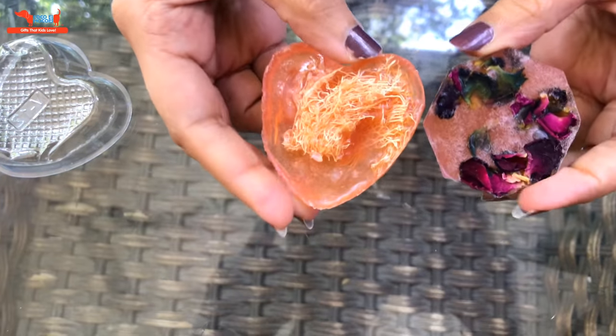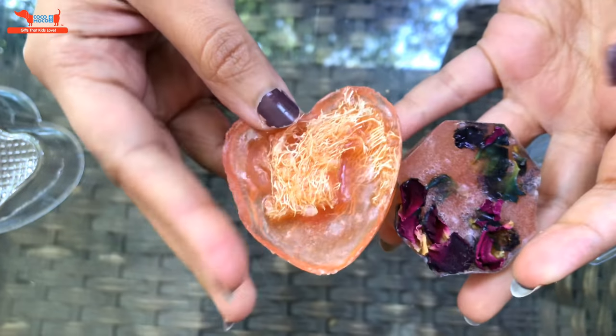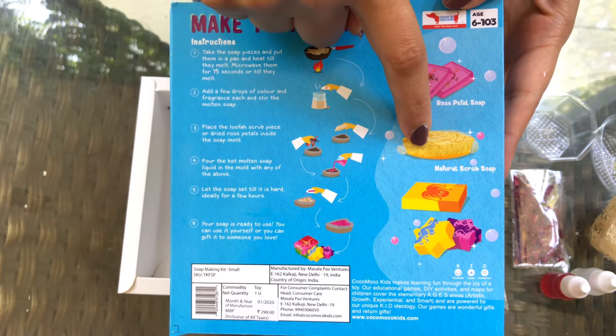This fun experiment can be tried with different flowers and glitter. Add anything you like and get creative. The soap making kit is for ages 6 and up. It's a great return gift and a fun experiment for all kids.